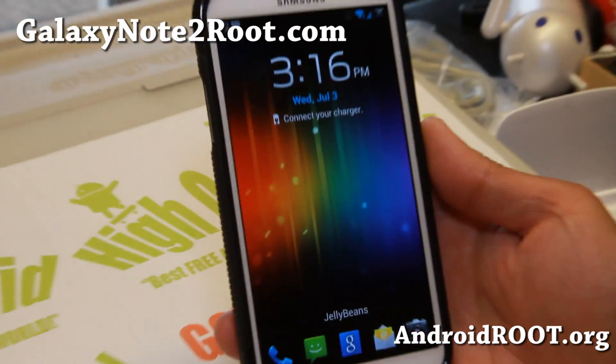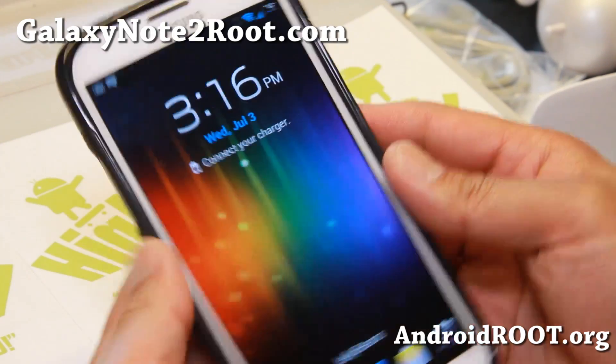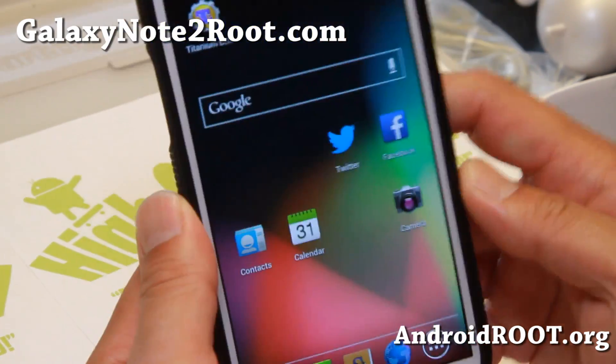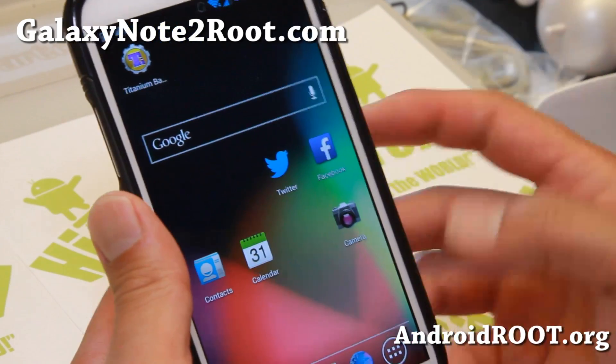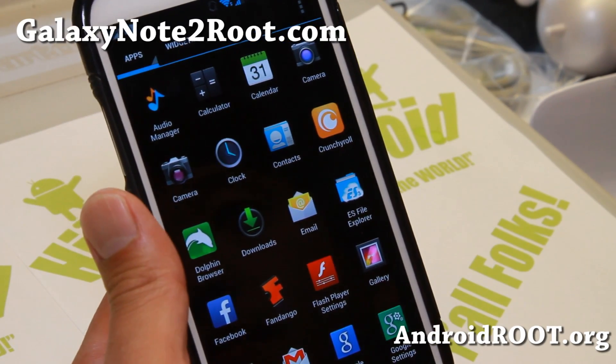Hi folks, Max from GalaxyNote2.com for this week's Verizon Note 2 ROM of the week. It is Jelly Beans ROM, and one of the reasons I keep coming back to this ROM is that it is a very solid ROM, and I even put it into a bunch of my friends' Verizon Note 2s.